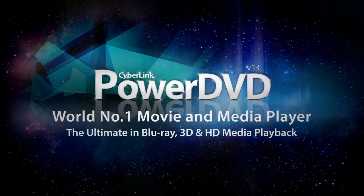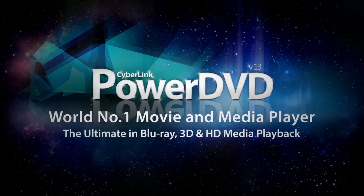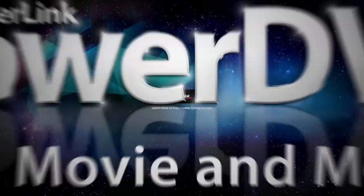PowerDVD 13 — the ultimate in Blu-Ray, 3D and HD media playback. PowerDVD Mobile.